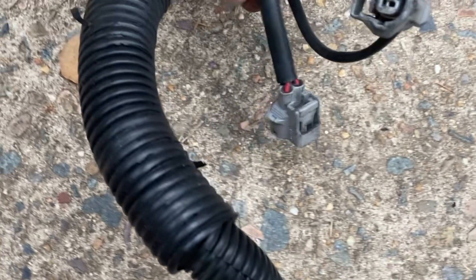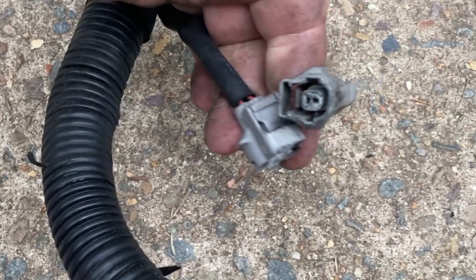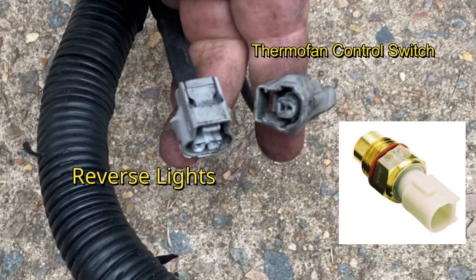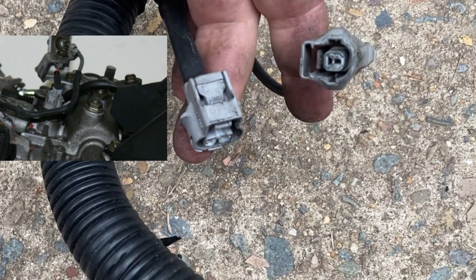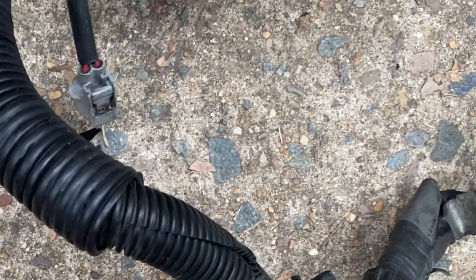If you follow the loom from the fuse box, the first of the two connectors are for the reverse lights and the thermofan switch. The reverse lights connect on top of the gearbox and the thermofan switch connects to the side of the thermostat housing.